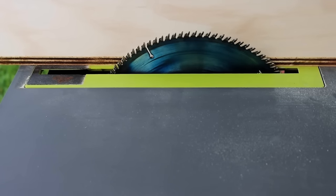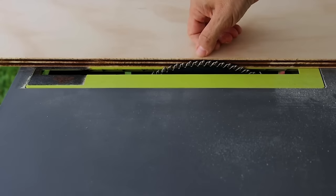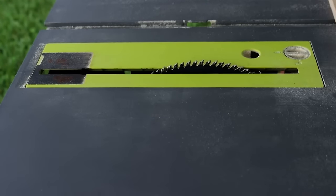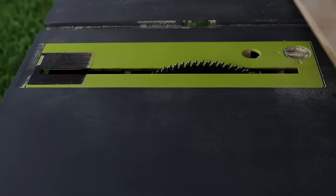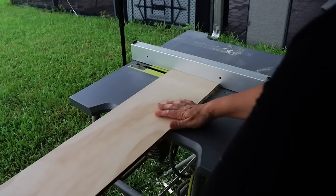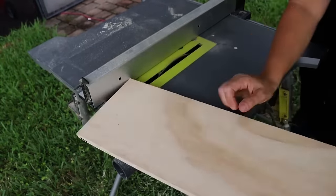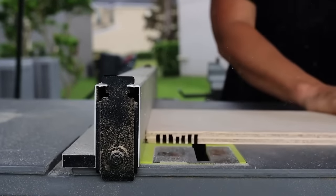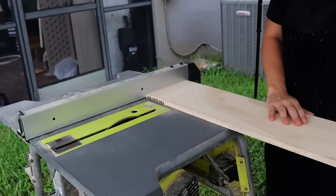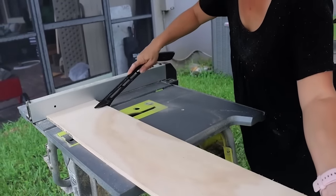We need to lower the blade right up to this layer. Now we've got the blade where we want it. Then we're just going to run it and do that every one quarter inch. I started cutting every quarter inch and this took me a little bit of time. My hands got a little sore — I should have worn gloves. If you do this, put on gloves. My hands got a little raw from that repetitive pushing motion.